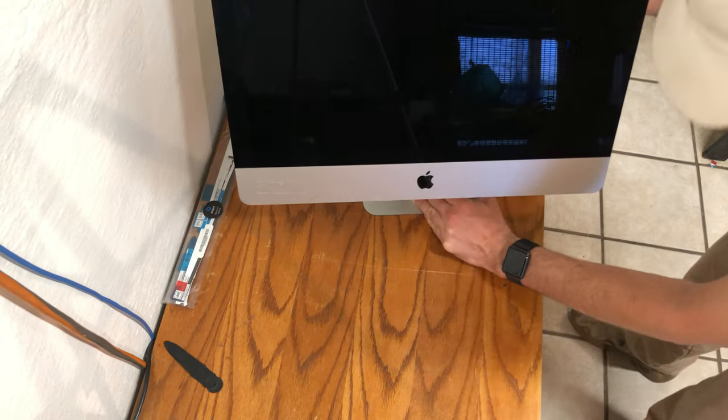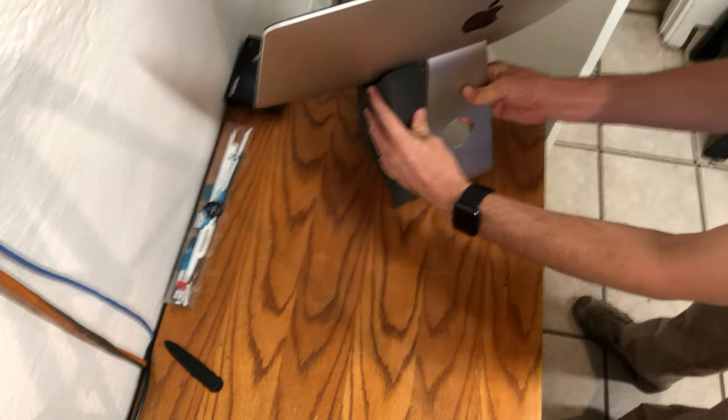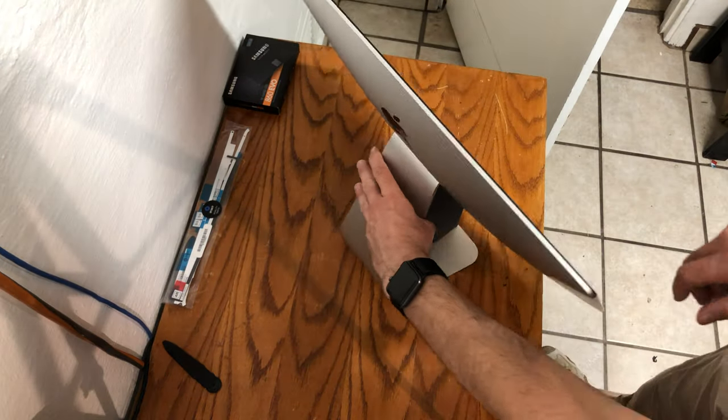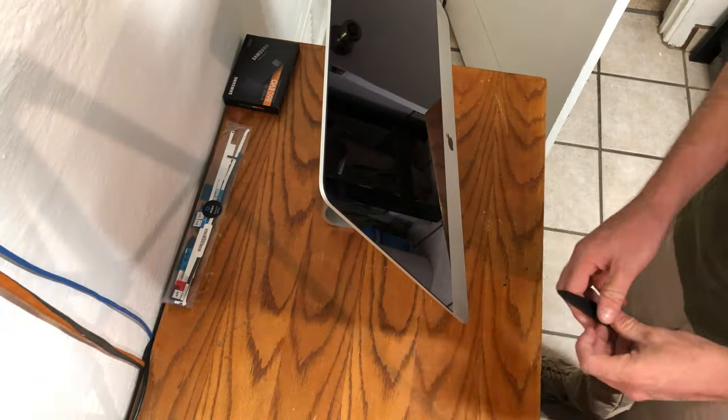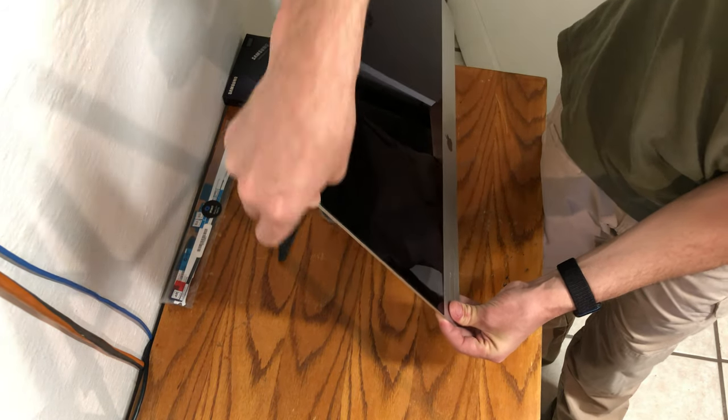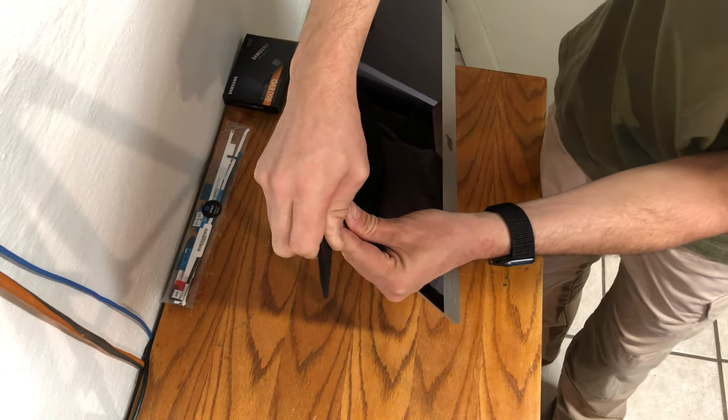Install the wedge in the back of the iMac. Turn the iMac so the screen is facing toward you. Use the opening wheel to start from the left side and gently work your way around, firmly inserting the wheel all the way into the bezel.